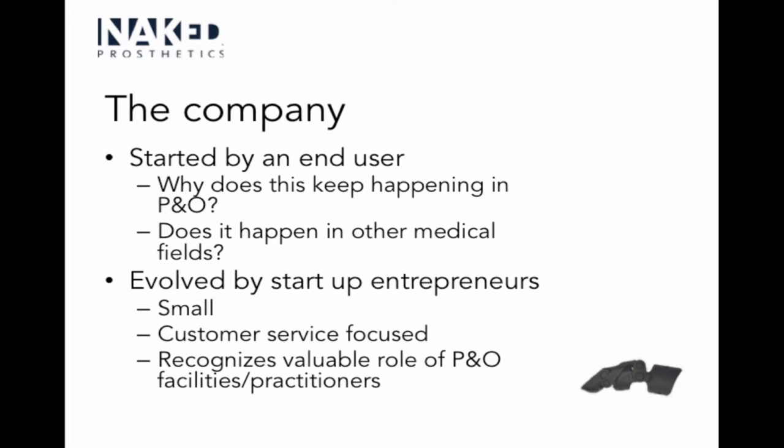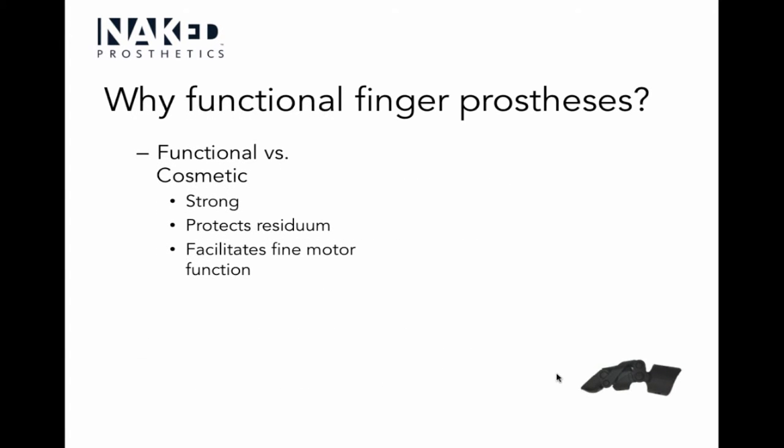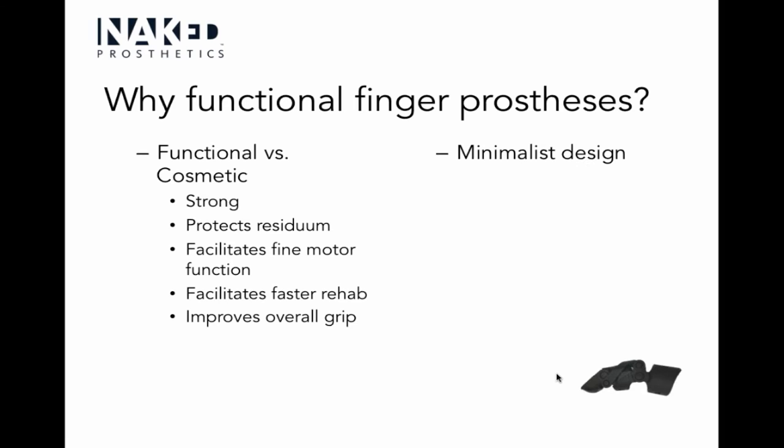Why do we need a functional finger prosthesis? Functional versus cosmetic: if the patient isn't appropriate for a cosmetic restoration or a functional prosthesis with a cosmetic cover — because those are somewhat delicate — this fills that role. It's a stronger prosthesis that protects the residuum but still allows fine motor function. And if you can protect the residual limb and allow functional use earlier in the rehab process, you're going to be able to rehab much faster.